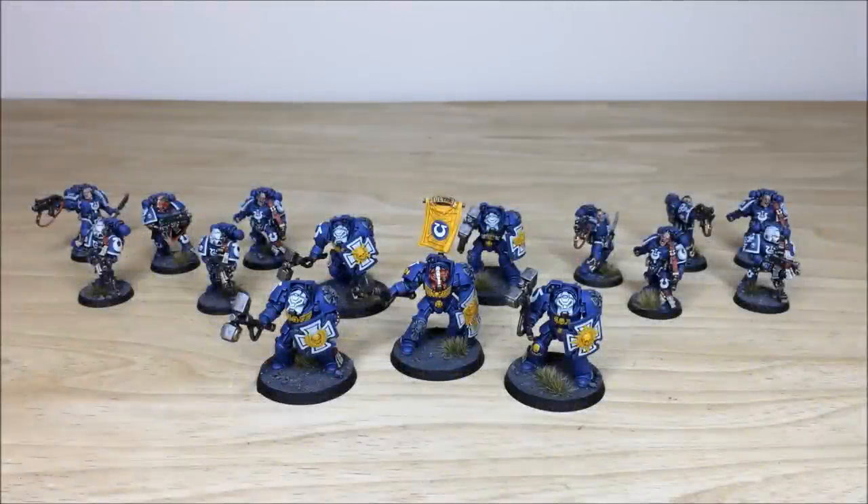First up, let's have a look at all the infantry from the force. There are 10 Tyrannic War Veterans and five Assault Terminators which you can see all here in front of you.